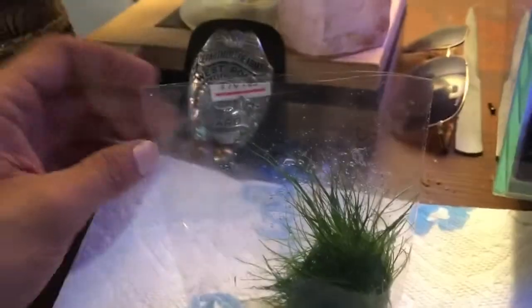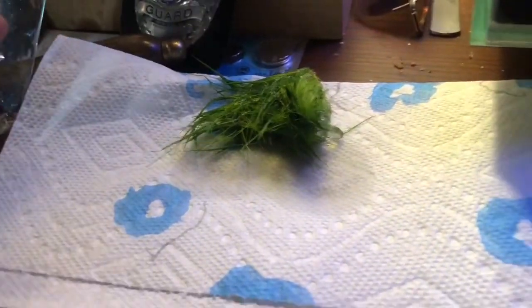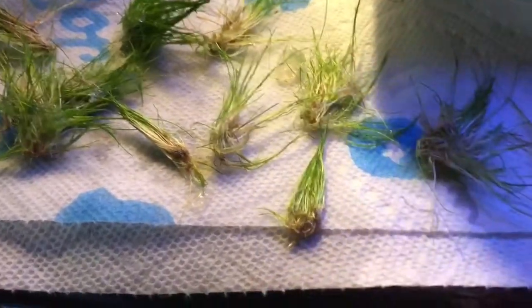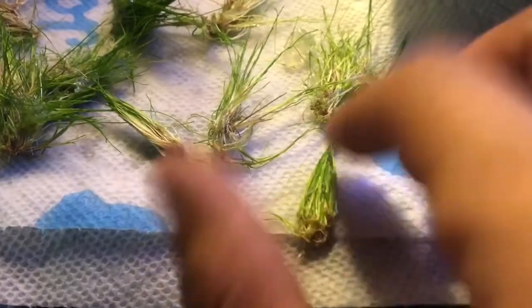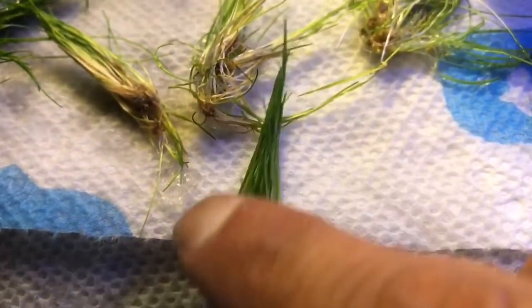I've used scissors to cut the top of the hairgrass culture off. I'm using a paper towel because all the pros online use a paper towel. I'm not going to lie — separating this is harder than I thought it would be. I also don't see a green plant with hanging roots, which I kind of wanted to see. Let me see if you can get a decent look.